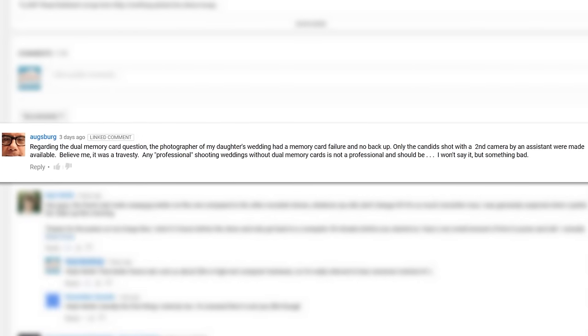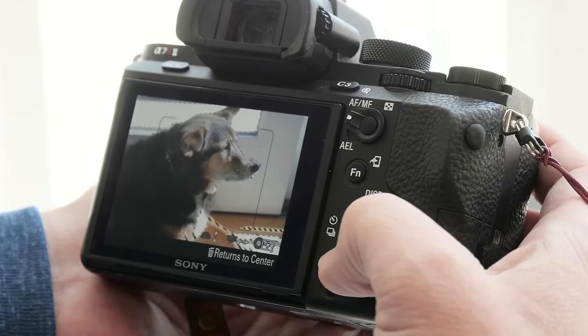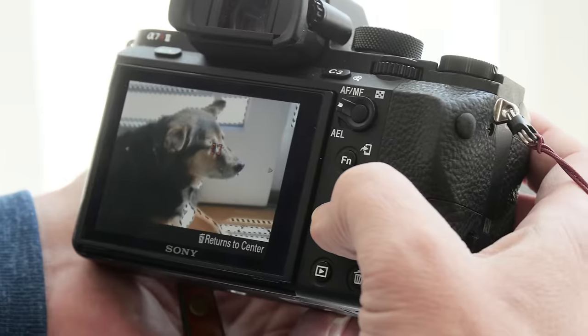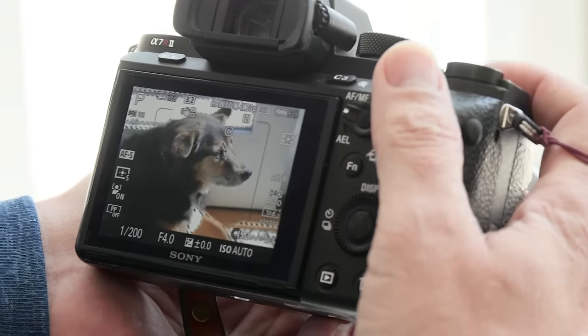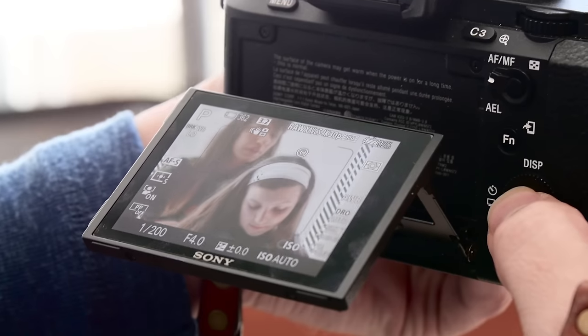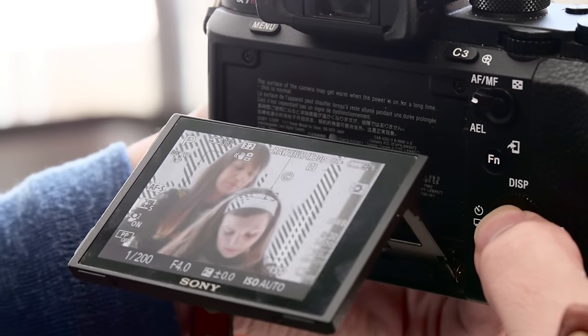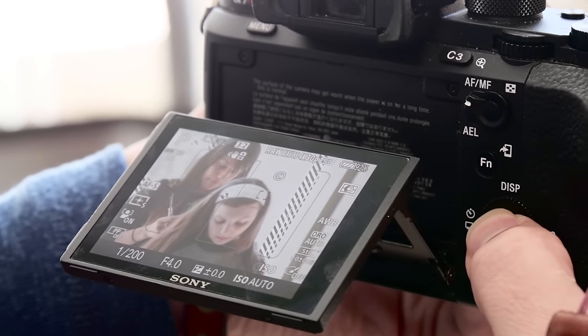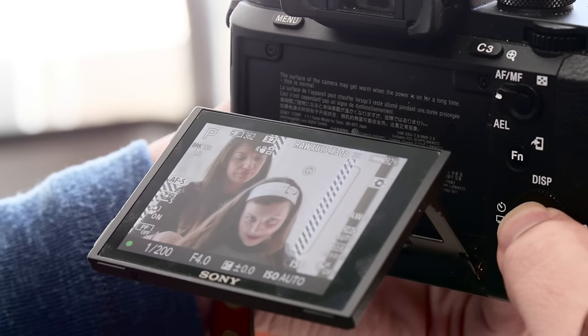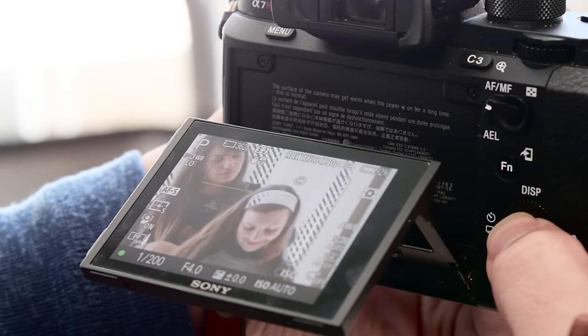The lack of a dedicated focus point selector isn't a problem when you can take your time and shoot, but for events where you have only a split second to change the focusing point and grab that candid moment, Sony's focusing point selection system is just a tad slower, causing you to miss a couple of shots. Eye-detect focusing helps with this, but sometimes it fails, and in situations with multiple people it can focus on the wrong face. For event photography, rapid focus point selection is a must-have.